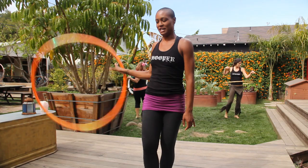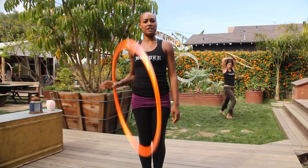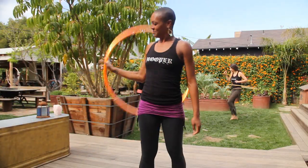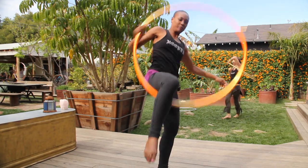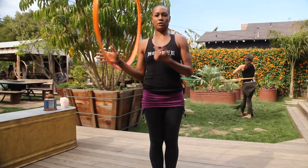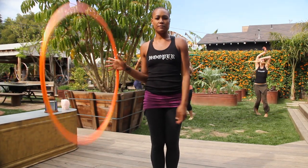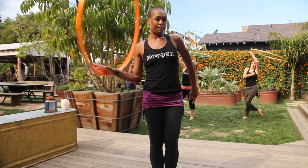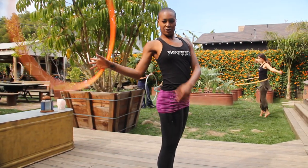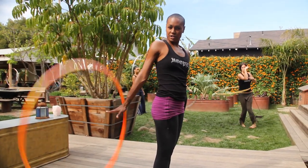So it looks like this. That's one version. Here's another one. So the hoop is on my side. I can see it rotating forward through my peripheral vision. We're exploring the back space. I'm going to turn my back to the hoop. Still, I'm in a vertical halo.